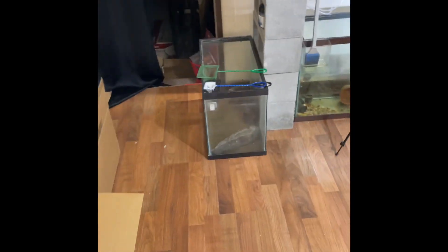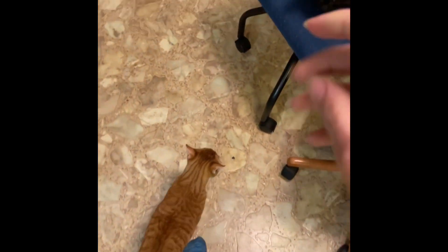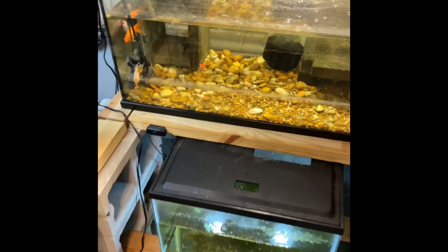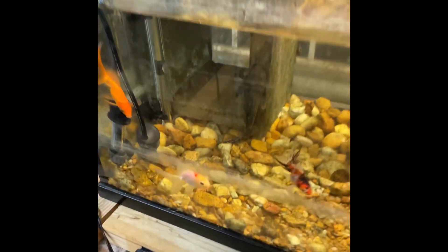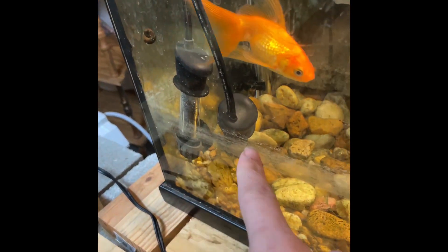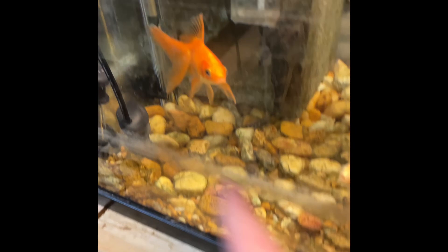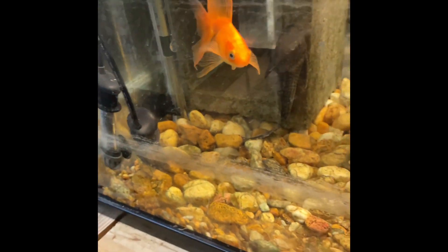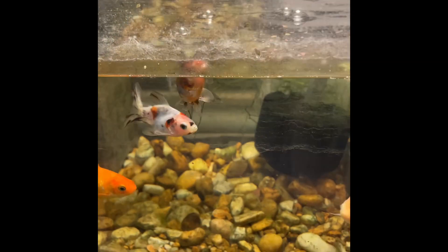Nothing is still in that tank so we're not going to feed over there. We'll feed the betta last because I'm going to get some of the little granules for her. We shall not feed this tank — nothing's in there. Let's see if the goldfish like this. These two heaters I turned off — I just wanted to keep them warm, but I went and got a heater today and set it to 72 for the plecos and the goldfish, just to make them a wee bit happier.